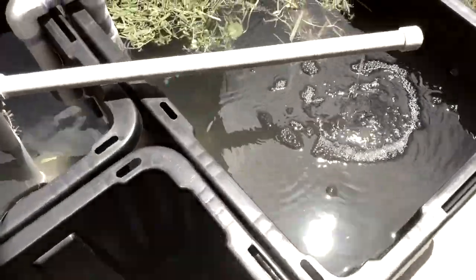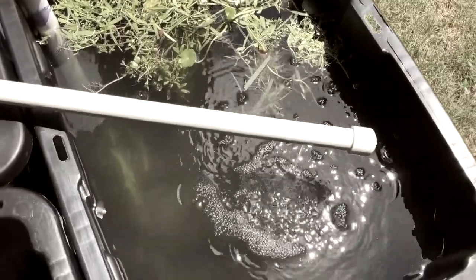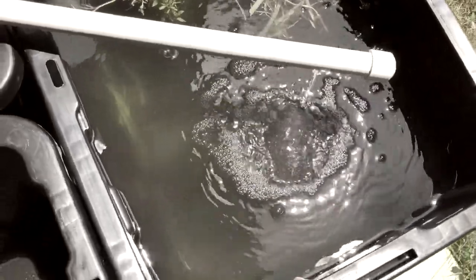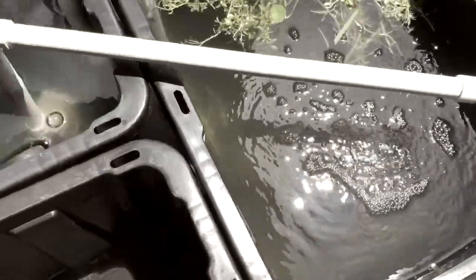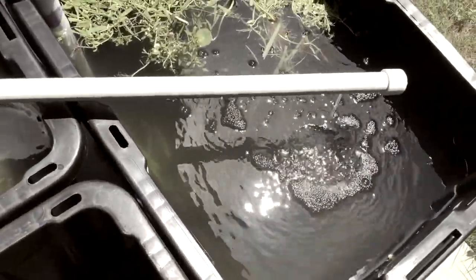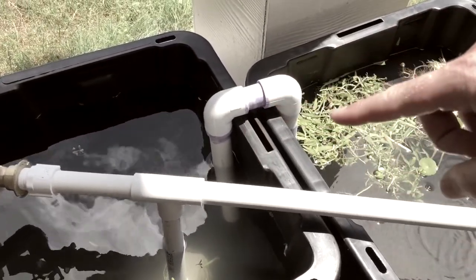On this side we have the fish. The fish are in here right now — I got a couple of little minnow-type fish in there. I can kind of see them down there, though you probably can't. Slowly I'll just fill it up more and more.